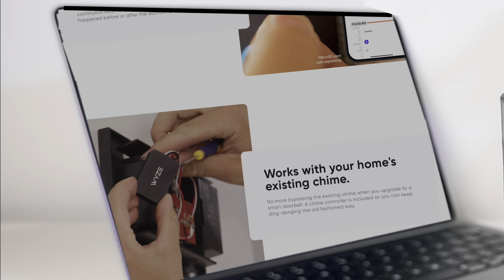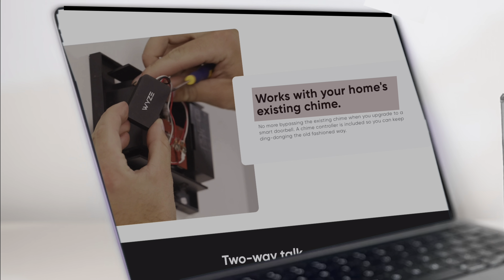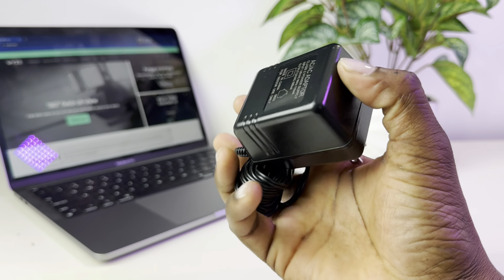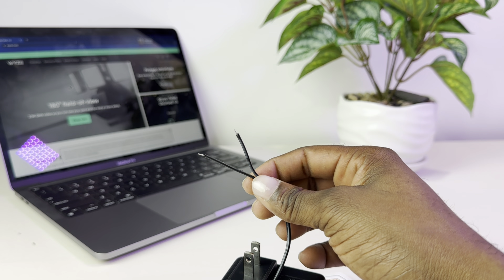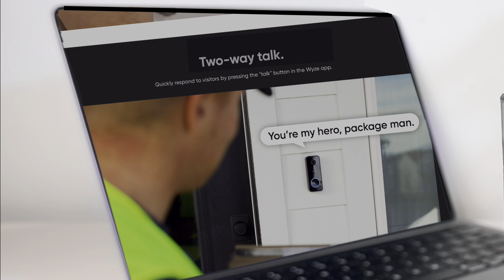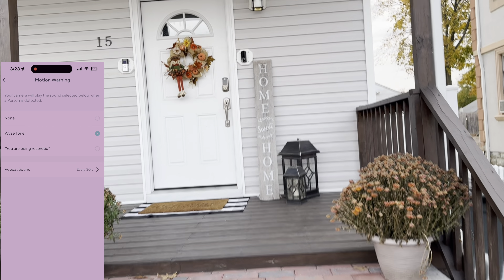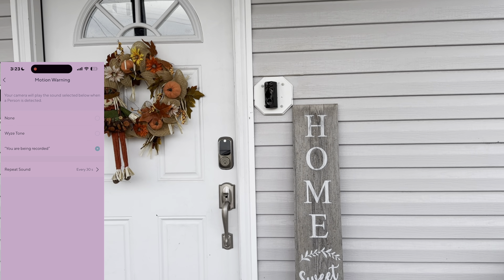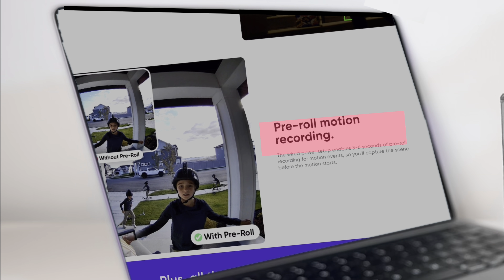It will work with your existing doorbell wires. However, if you don't have wires for a doorbell, you can still take advantage of this doorbell by using one of these that you can plug into a regular outlet. I'll show you how to do that later in the video. There's two-way talk and motion-activated voice deterrence — 'Hi, you are currently being recorded' — and three to six seconds of pre-roll recording.